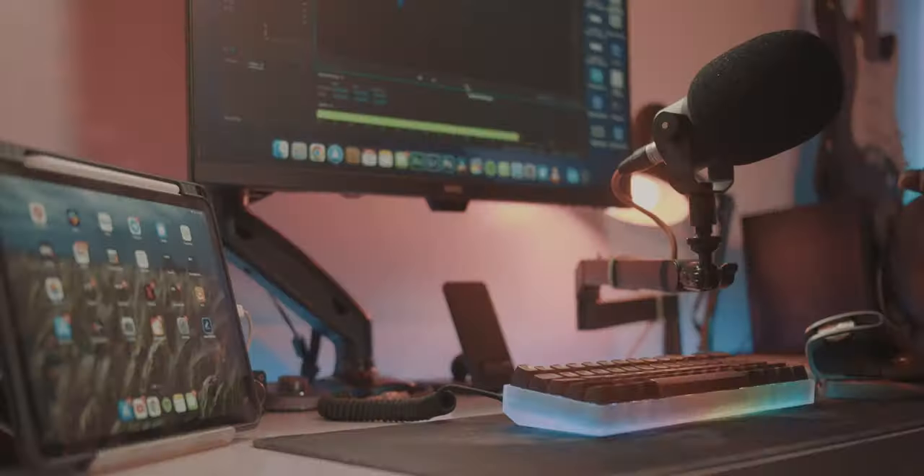This mic arm right here is a game changer, mostly because it's the first low profile boom arm that I have seen that actually retails for around $100.